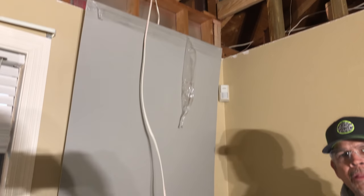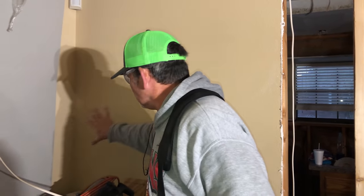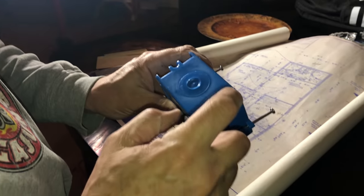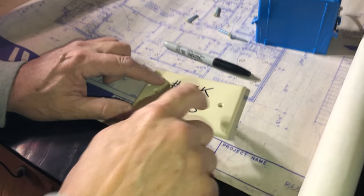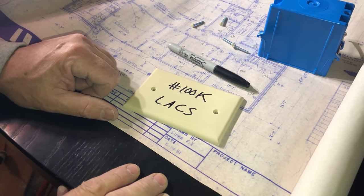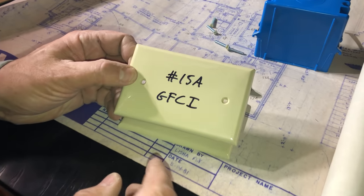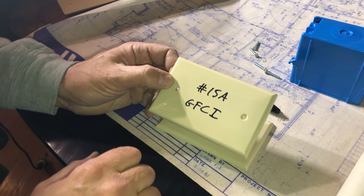This cable is feeding the receptacle on the front porch, which is being ground fault protected by a bathroom GFCI — that's how they did it back in the eighties. We didn't want to go outside in the rain, disconnect that receptacle, remove drywall and staples to get this wire out, and we certainly didn't want to go into the brand new bathroom and disconnect it there. So we just cut it and we're going to make it up in a junction box in the attic. Do as much prep work as you can on the ground. It's circuit 15A, and I put GFCI in there to remind future me that the circuit is ground fault protected. Let's go in the attic and hook up our junction box.